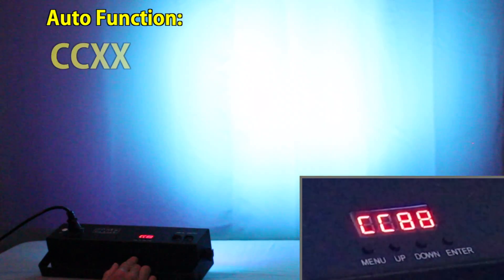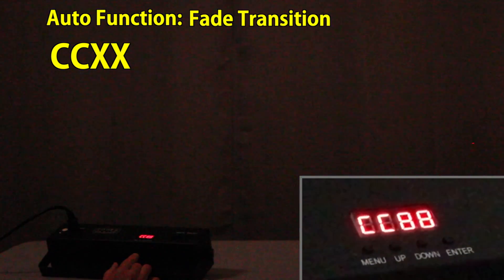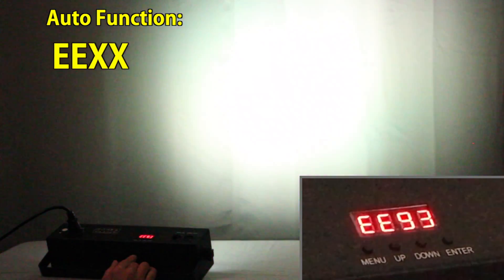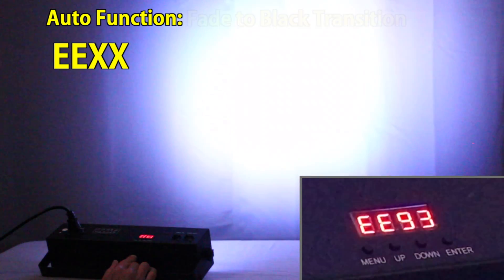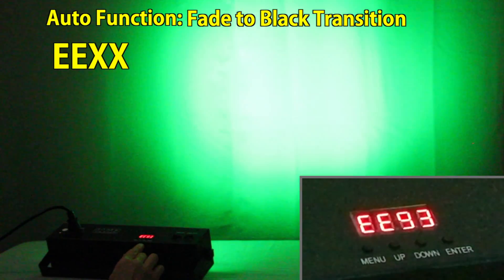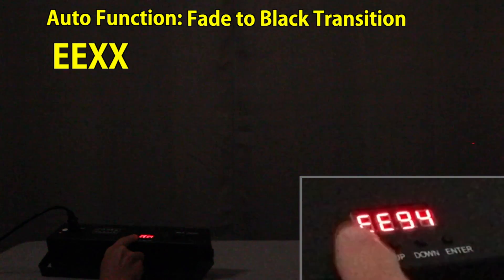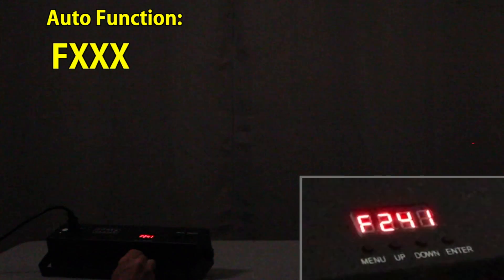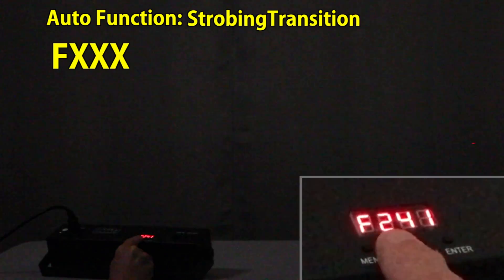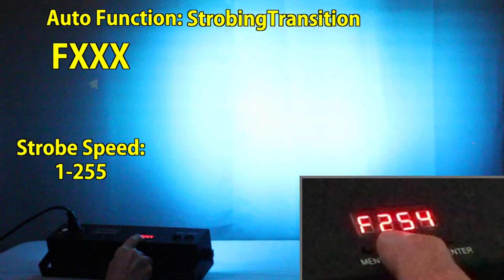When you hit the menu again it's an auto function but this time the transition between the patterns is a fade from one to the next. When you hit the menu again, the transition fades completely to black and then fades up to the next pattern. Again you can set the speed of these with the up and down buttons. Another press of the menu button and now there's a strobing effect on top of the color transitions, and you can set the speed of the strobe up to a highest setting of 255.